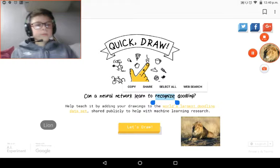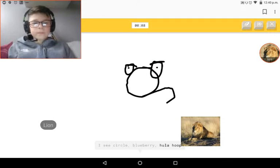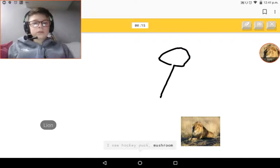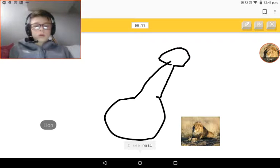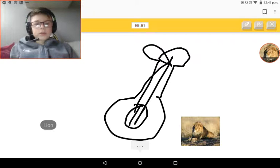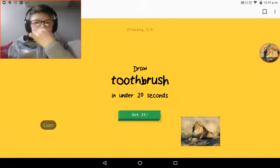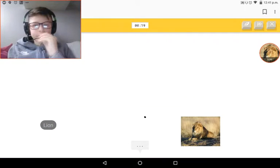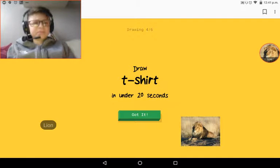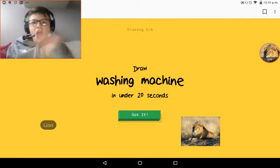Let's get into this - I have to draw a frog. Next up: Violin! I'm not even sorry, I honestly forget what a violin looks like. I am great! Next one: teacher, washing machine.